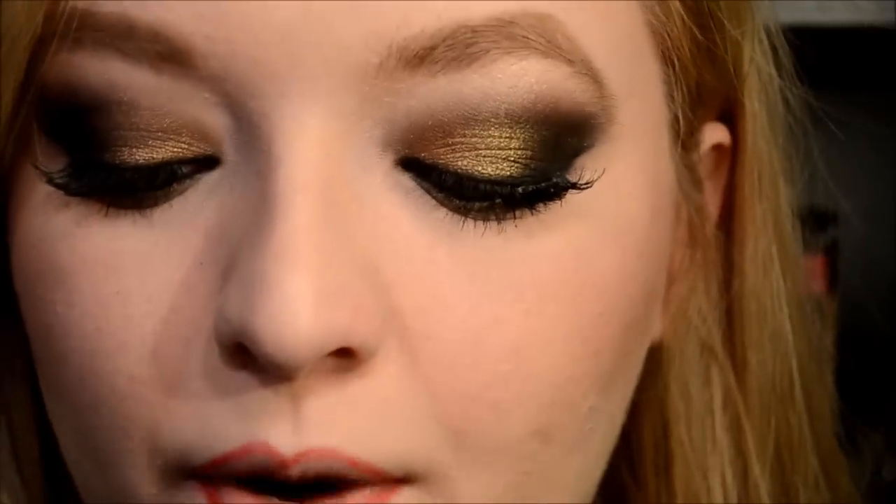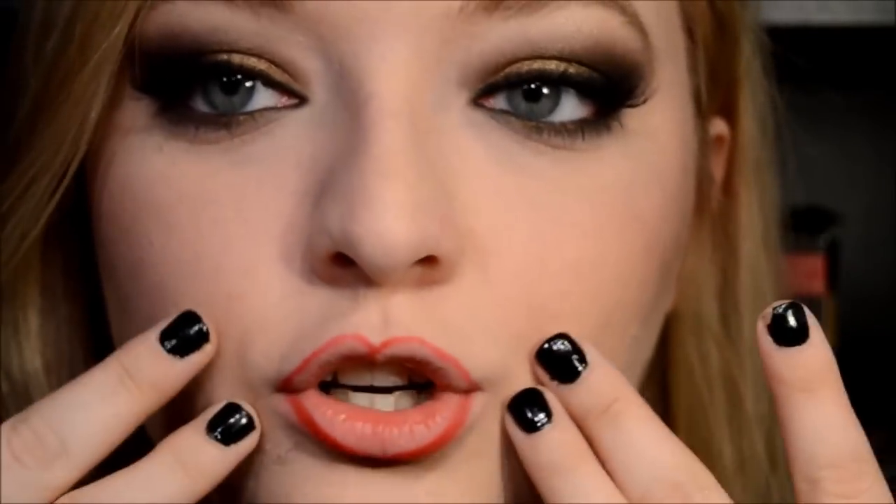Now we look a little ridiculous, but what I want to do is do an ombre effect. If you don't want to do that, go ahead and just completely line and fill in your lips, then put your lipstick on and you're gold. But what I want to do is create a darker gradient on the outside and then a lighter gradient on the inside.